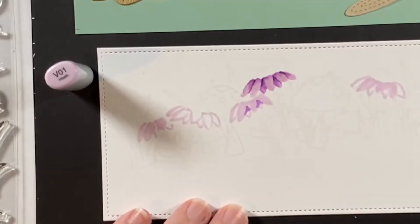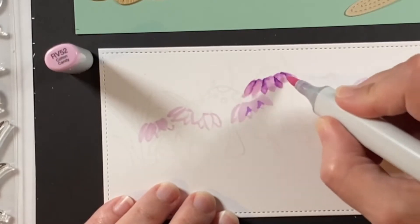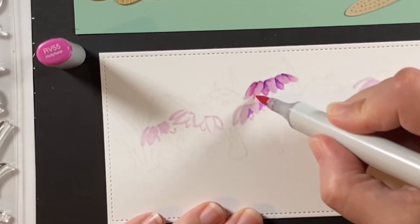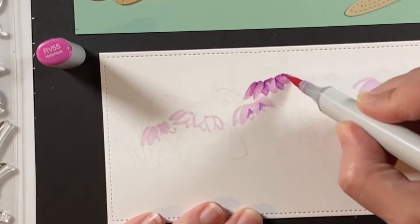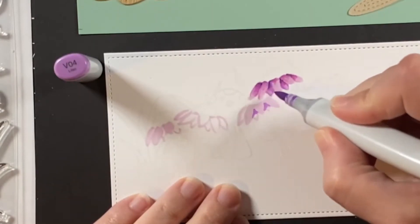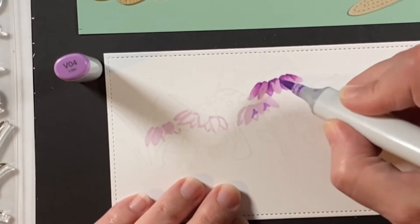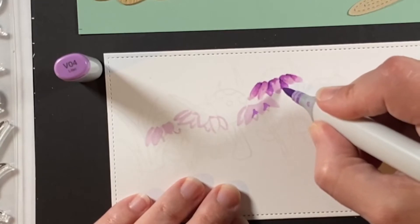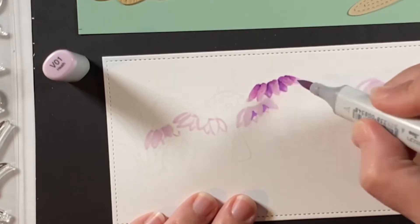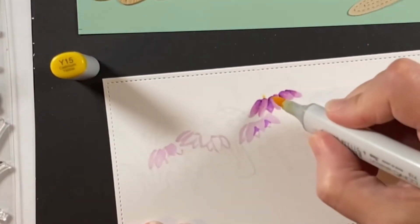This is the V01 blending things out, and then I'm coming in with an RV52 to add just a variation in the color, and here's the RV55. Not everything is going to be colored with those RVs but they add a little something more than the straight V0 violets. Coming back in blending with the V04, then shaping up some of those petals to make sure they're crisp, and then blending further with the V01 and onto the center of the flower.